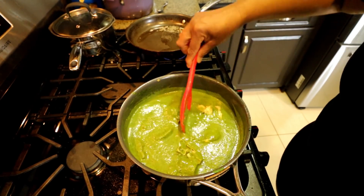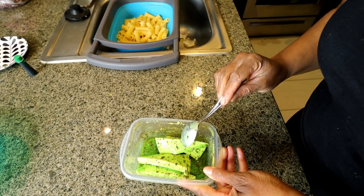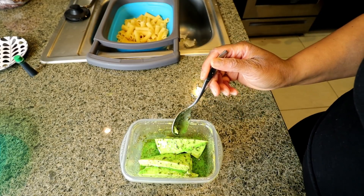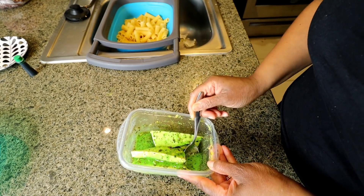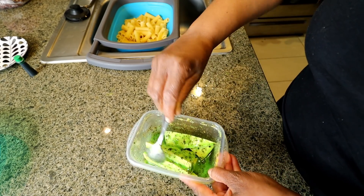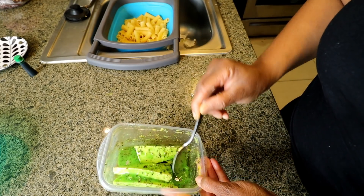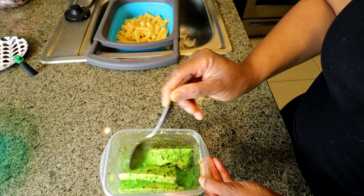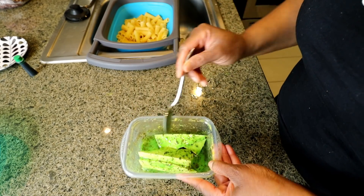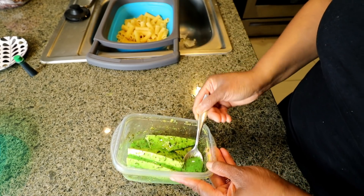I'm gonna add that in and let it simmer. Over here I've been marinating some tofu with olive oil, mustard, lemon juice, Italian seasoning — and I did put a couple drops of food coloring in just to make it green. I don't know if the color is still gonna be green after I cook it, but hey, we tried. This marinade is really good — I've never tried this before, something new, so I'll let you guys know if I like it.